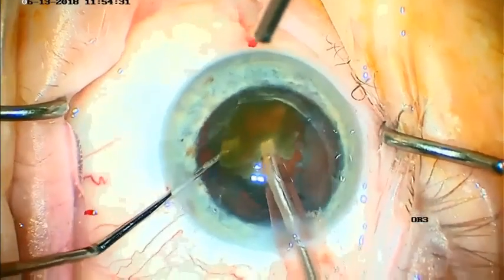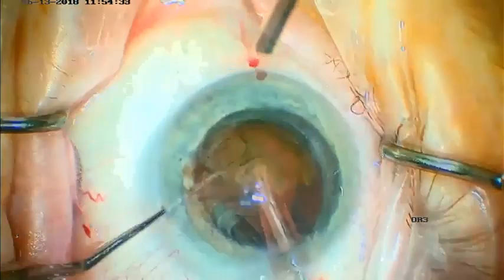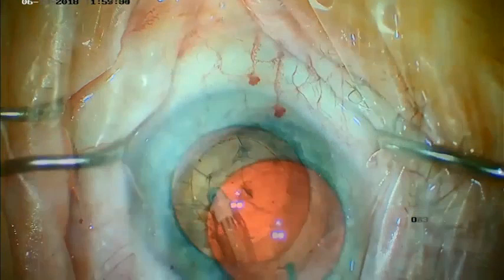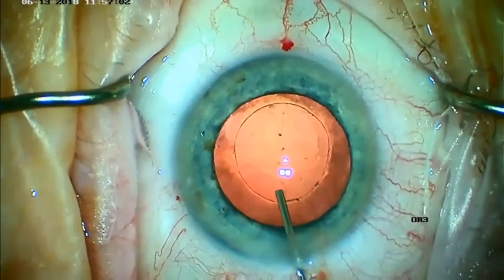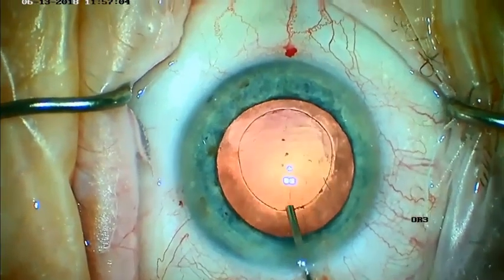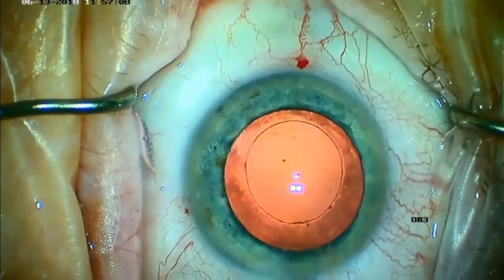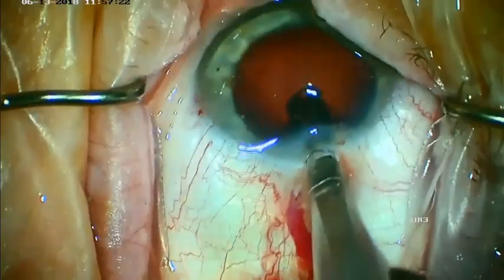Phacoemulsification proceeds quite uneventfully, benefiting from the nice strong capsulotomy, and cortical removal is fairly routine. We then inject some viscoelastic, typically cohesive, and the intraocular lens is folded and placed through the 2.2 millimeter incision.